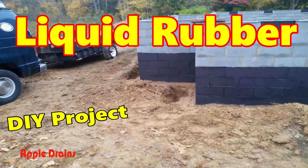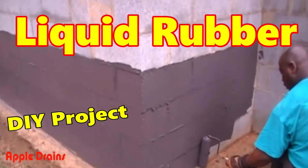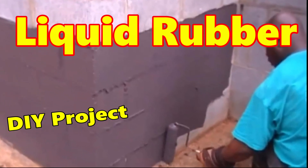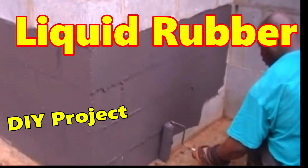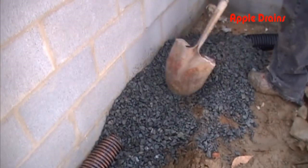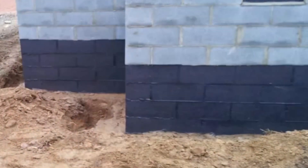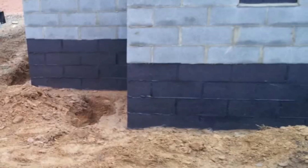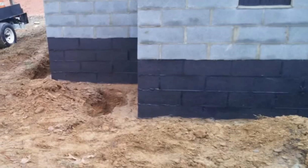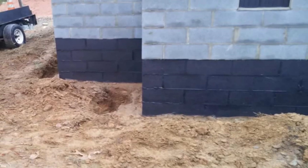Liquid rubber. Will liquid rubber by itself solve a basement or crawlspace water problem? It's a funny answer because liquid rubber is very important, but unless you put in the footer tile — the perforated pipe surrounded by stone — you're probably not going to solve your problem. Let's take a look at the steps needed to correctly solve a basement waterproofing problem. It really takes both to solve this problem.